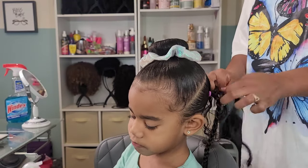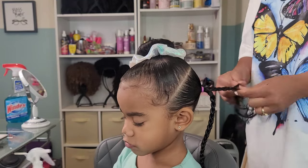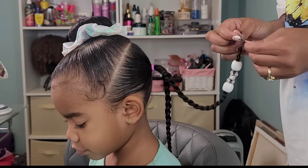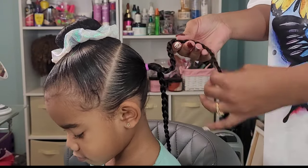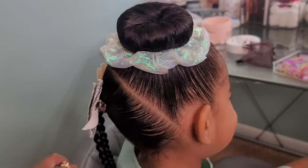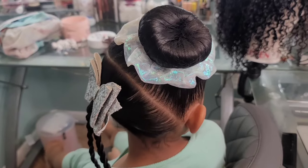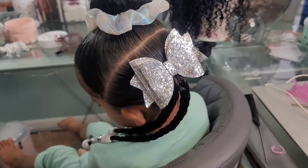We did two plaits in the back and I added some white and silver beads to the ends because Calista loves her beads. I purchased these beads off of Crown Couture — I will have the link down below if you want to shop their hair accessories. They are a Black-owned small business I found on Instagram and I absolutely love their bead collection. I also added a silver bow on the back because you can never go overboard with hair accessories. And that is it for this look.